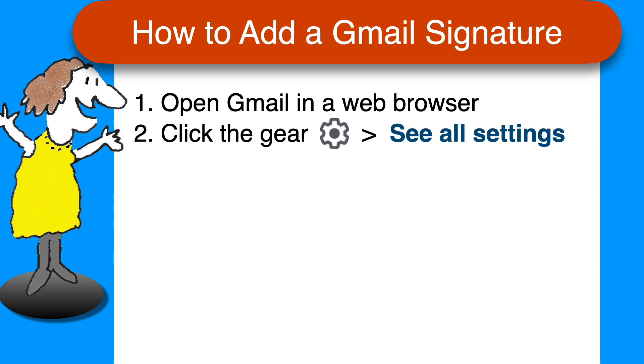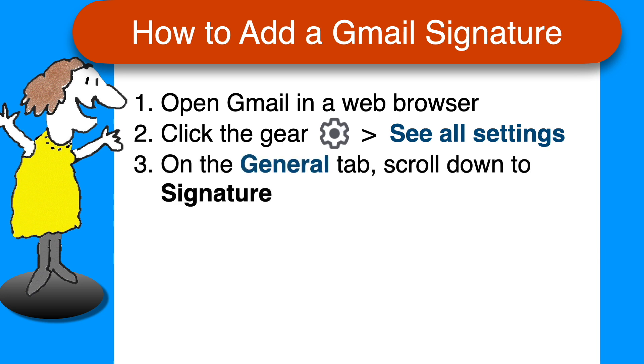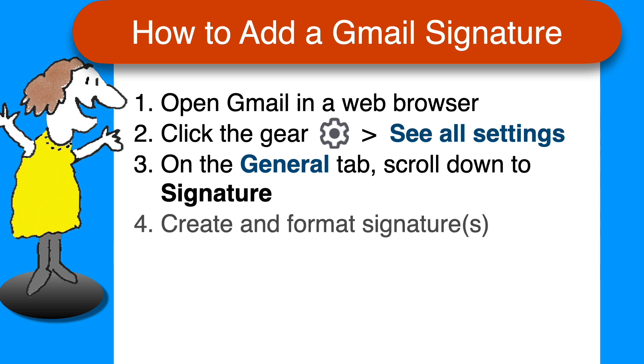Click the gear icon on the upper right corner, and then click See All Settings. Make sure you're on the General tab in Settings, and scroll down to the Signature section. Create and format whatever signatures you want, then choose which one will be the default for both new emails and replies, and check the box to keep your signature at the end of your message, not the bottom of the whole reply.